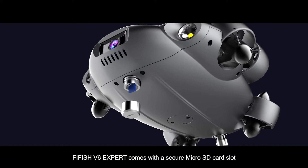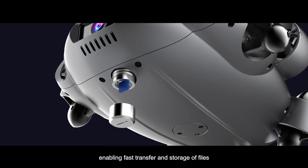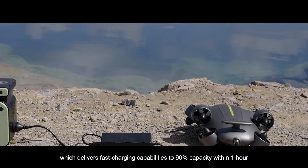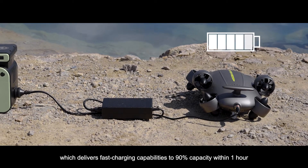FiveFish V6 EXPERT comes with a secure micro SD card slot enabling fast transfer and storage of files, equipped with a powerful battery for long-lasting dives, which delivers fast charging capabilities to 90% capacity within one hour.